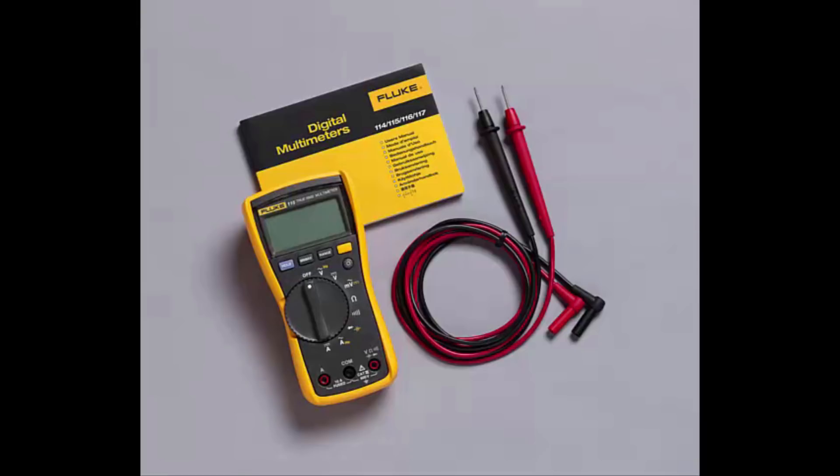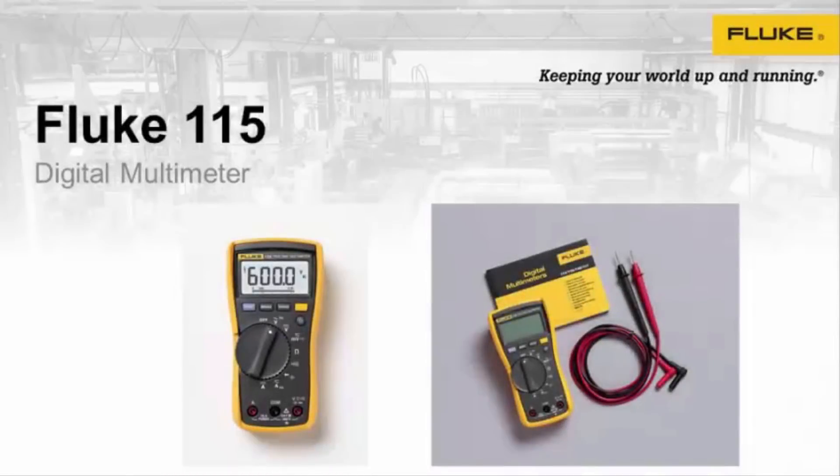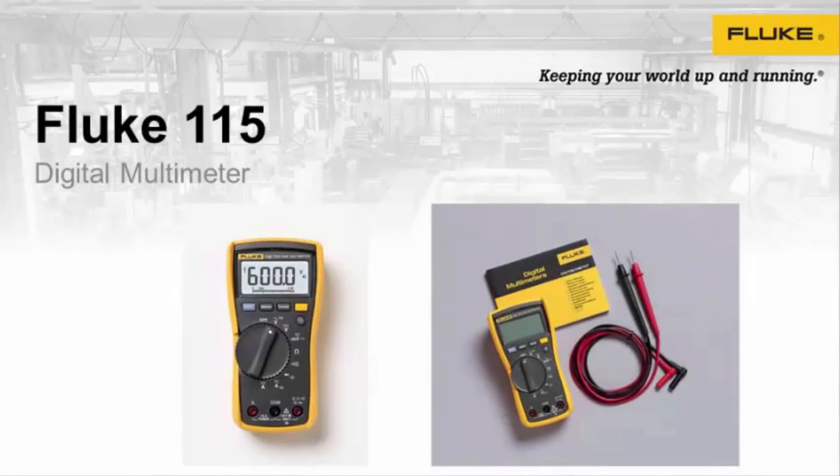The Fluke 115 Digital Multimeter is easy to use — Fluke rugged and Fluke reliable. Excellent for general electrical and electronic testing, it is a compact true RMS meter. It is CAT 2, 600 volt safety rated, has a backlight display, and comes with a three-year warranty.